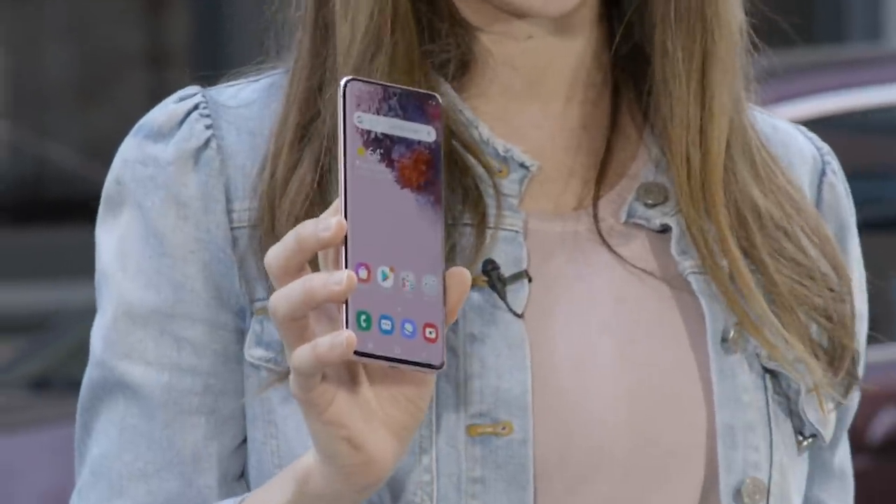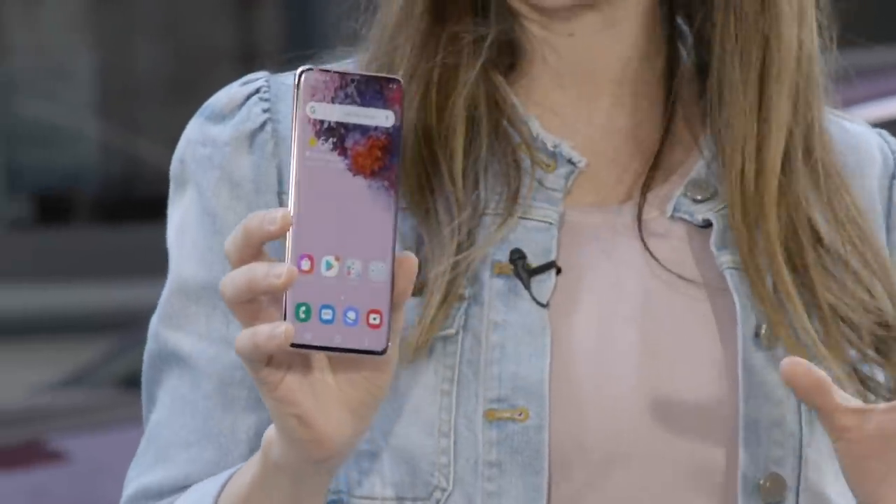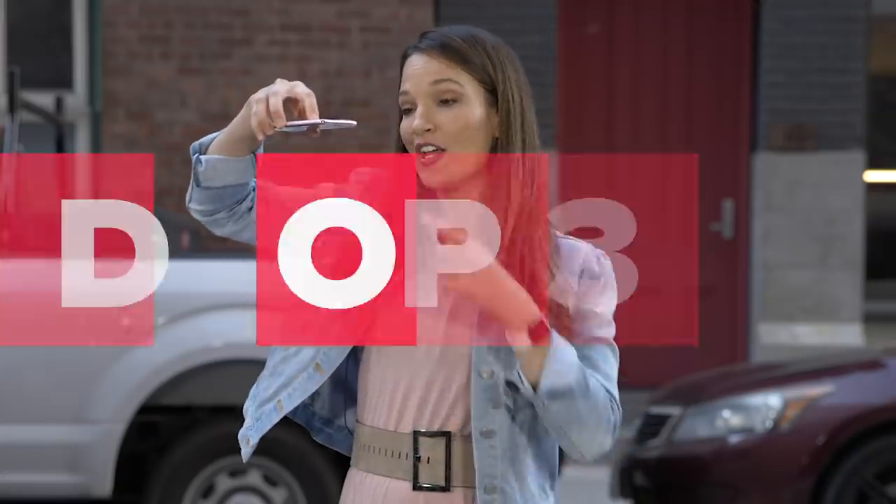This phone is already broken but because the screen is still intact we're going to continue on with our tests, this time from about eye level, screen side down.